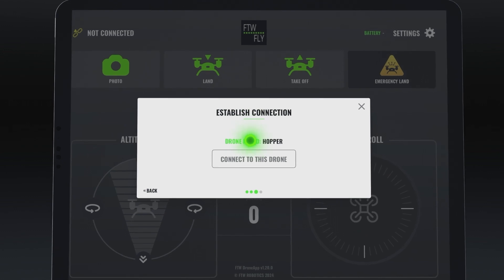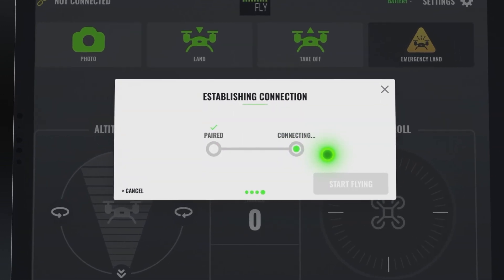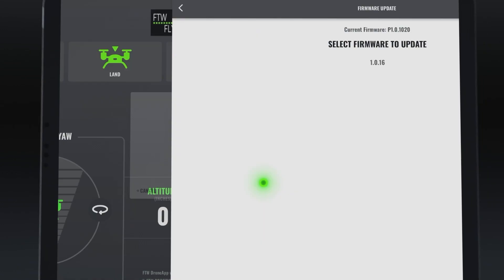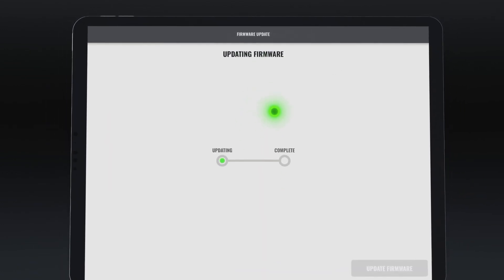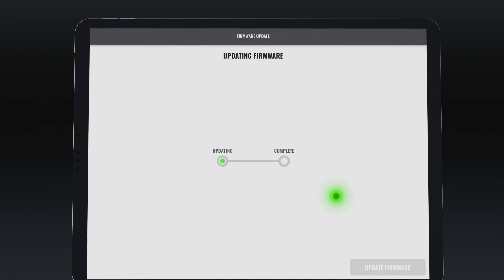Click on Connect to this drone. Once connected, click on Update Firmware. Click on the latest firmware version. Once the update is ready for installation, click Update Firmware.